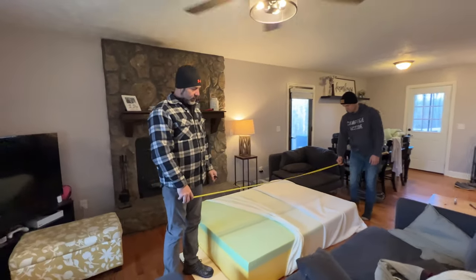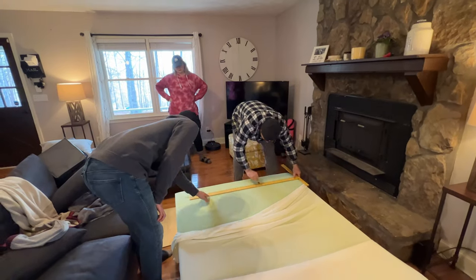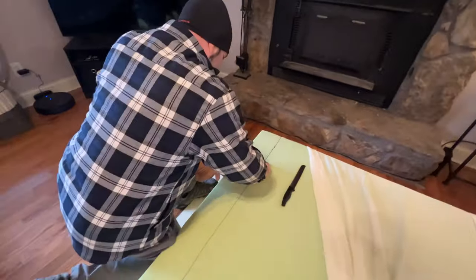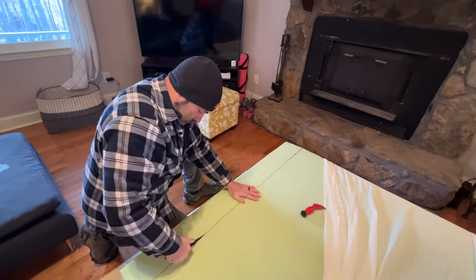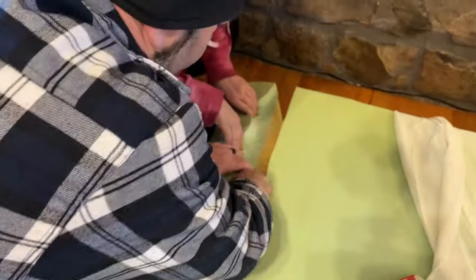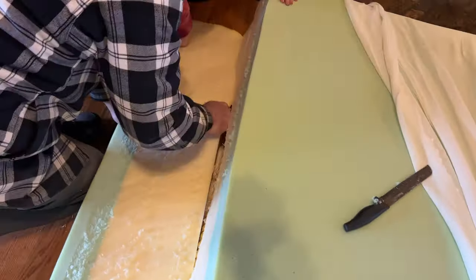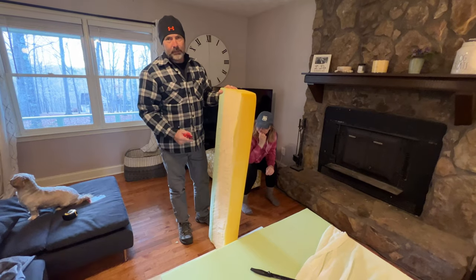Now we're going to get a measurement on the mattress — we're going to 68 and a half inches. We're going to start off with a razor knife cutting the first layer and then I'll probably end up using the bread knife to do it the rest of the way. Now that we've cut the mattress to size, we're going to wrap it all back together and bring it out to the camper.